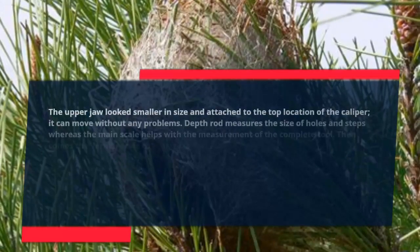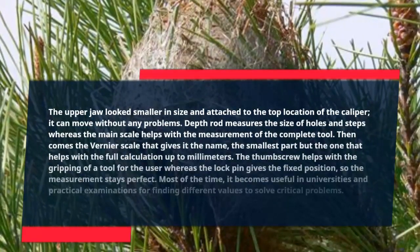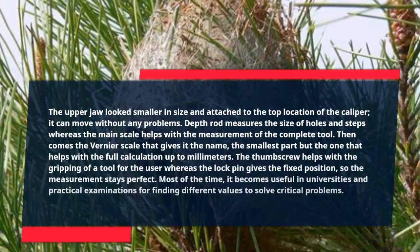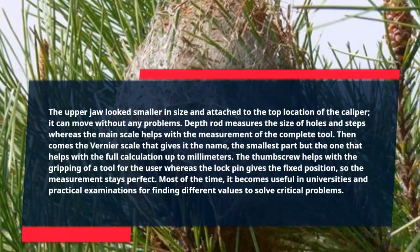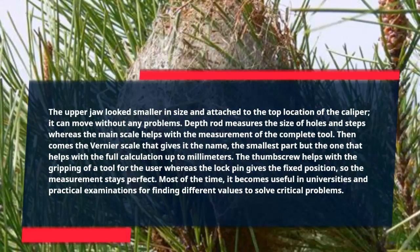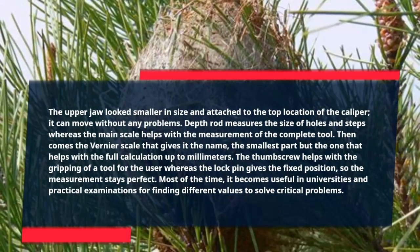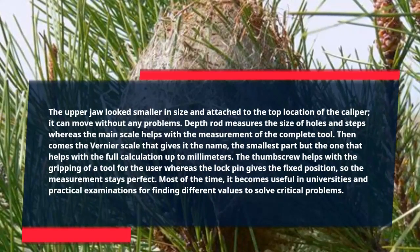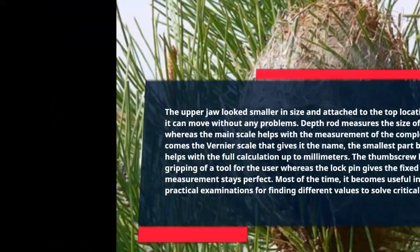The depth rod measures the size of holes and steps, whereas the main scale helps with the measurement of the complete tool. Then comes the Vernier scale that gives it its name — the smallest part but the one that helps with full calculation up to millimeters. The thumb screw helps with the gripping of the tool for the user, whereas the lock pin gives a fixed position so the measurement stays accurate. Most of the time, it becomes useful in universities and practical examinations for finding different values to solve critical problems.